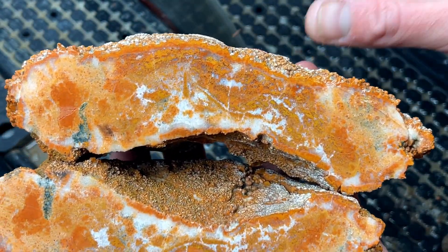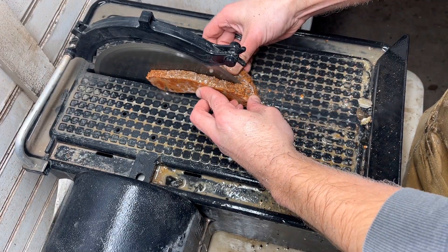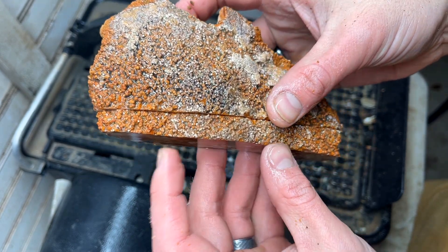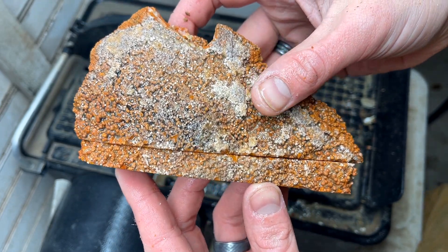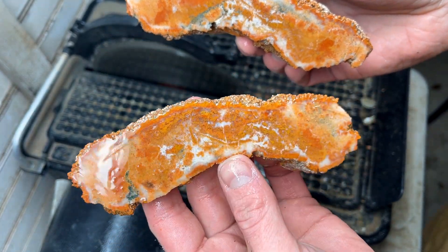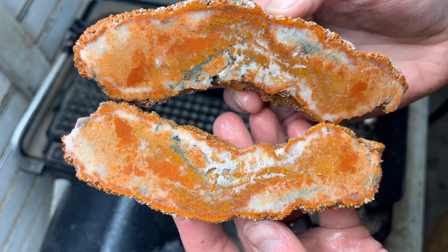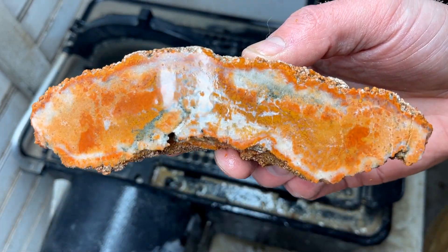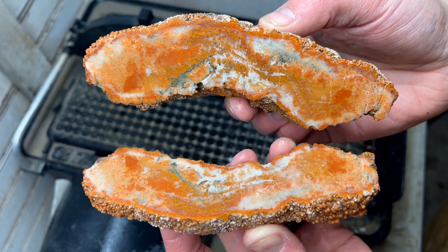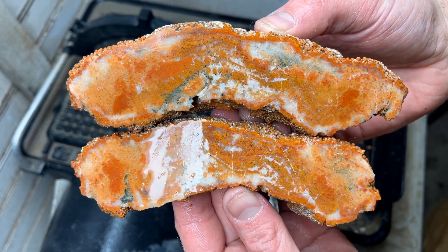I'll try to get a slab from this and we'll see. Well, that is probably going to be as good a slab as I can get with a piece that long — it was looking good and then it just got away from me. Just like the other side. Now that looks like coprolite! That is really really pretty. Granny G, you'll have to do some follow-up in the comment section to let us know what you think about these. Thanks for watching.